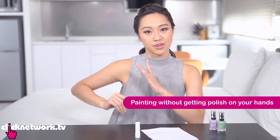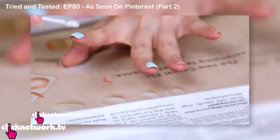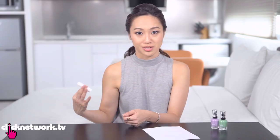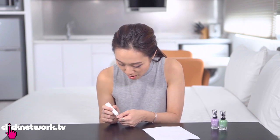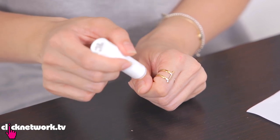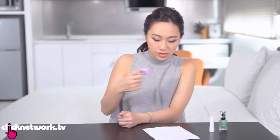This hack is for painting without getting polish on your hands. What's cool about this one is you only need a tube of lip balm — you can just leave it with your nail polish for easy access. Take the stick of lip balm and coat the area around your nail, being quite liberal with it. Just don't get it on your nail.